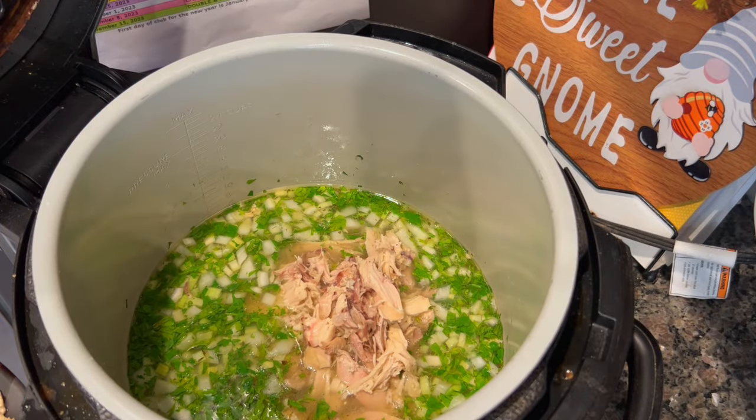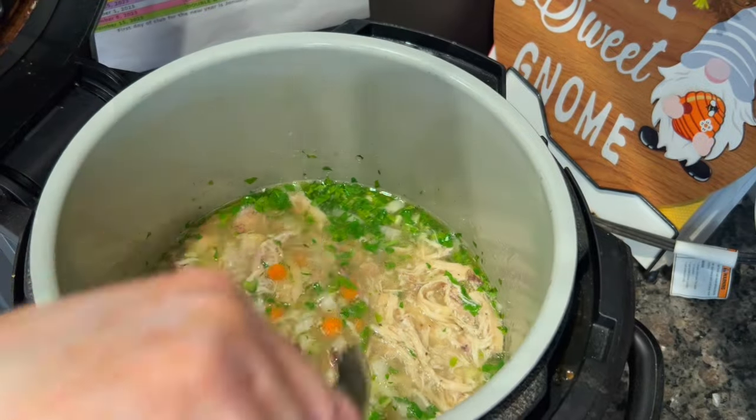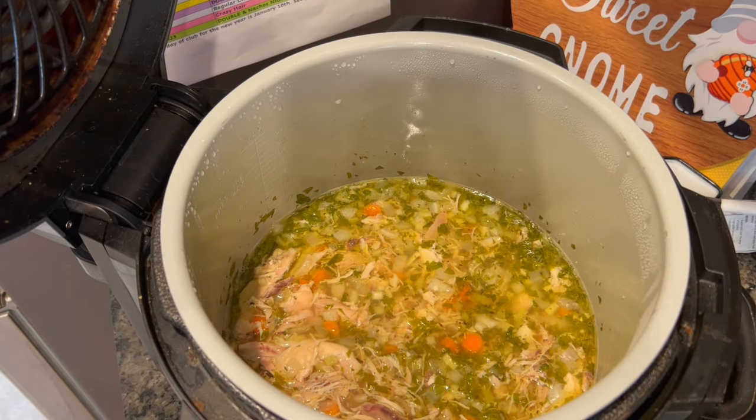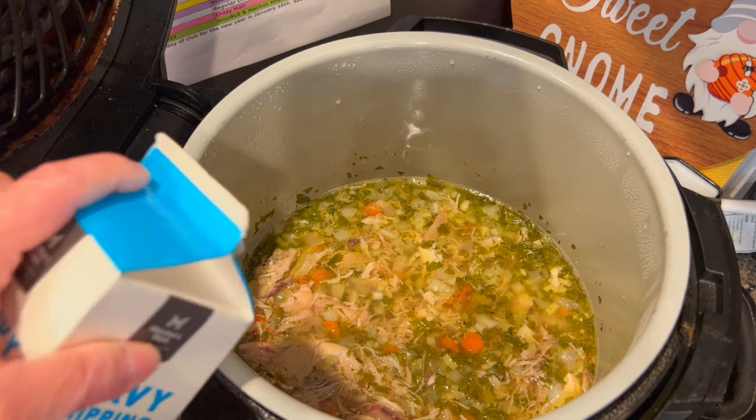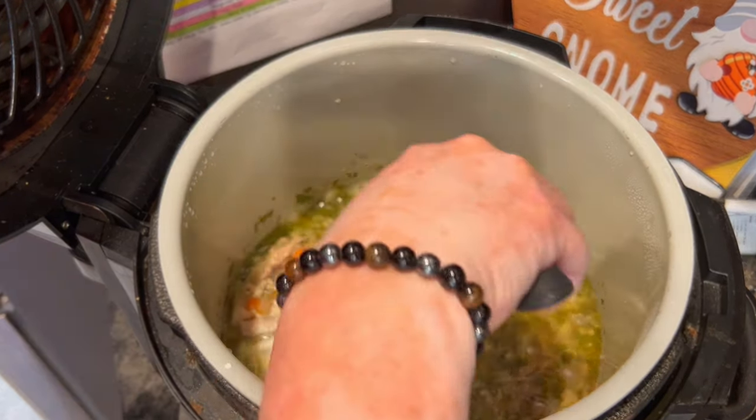I actually reserved part of the chicken for dog food since I didn't buy a rotisserie chicken this week, so I saved half for the dog and used the other half for this — which was still way more chicken than I probably needed. I let the veggies and everything cook for about 20 minutes on high in the slow cooker.